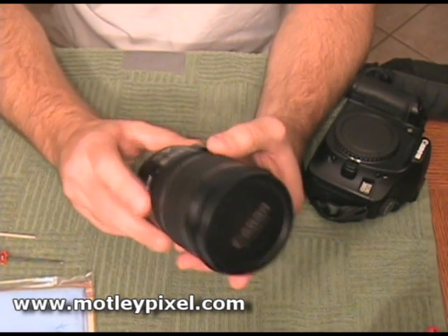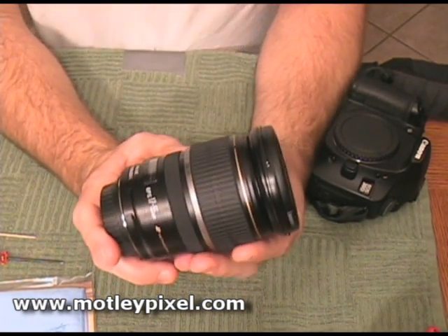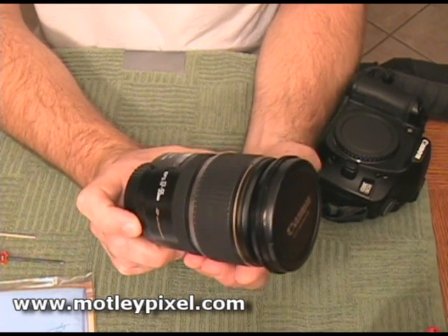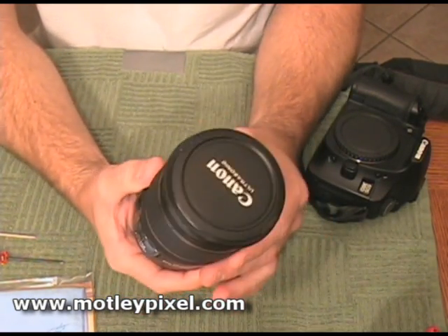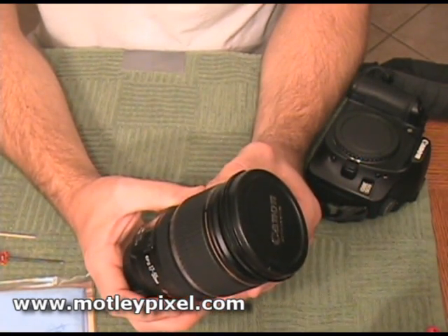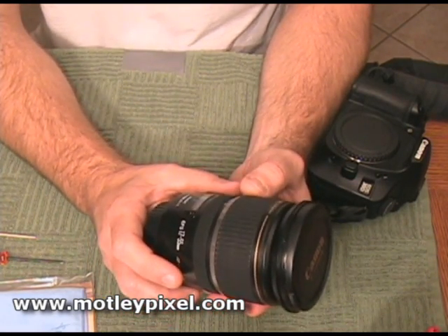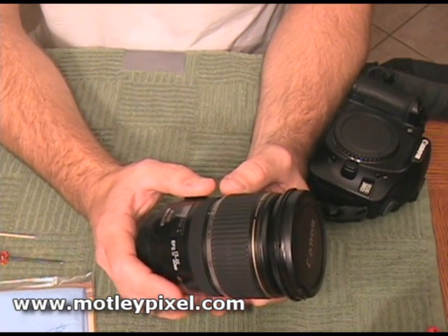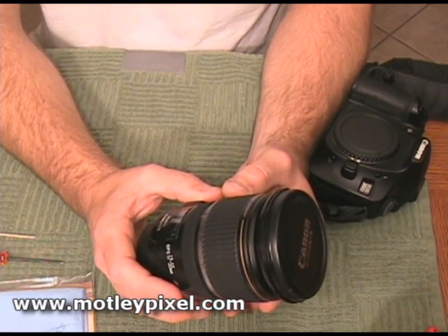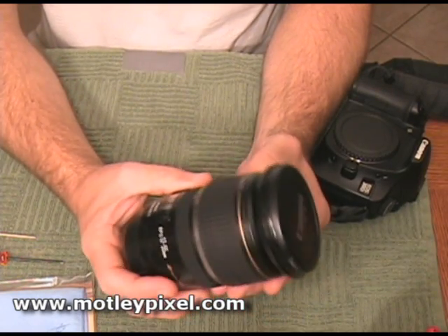Hi, this is Roy Niswonger again, operator of motleypixel.com. Today I'm going to show you briefly how to remove the dust out of your Canon EF-S 17-55 F2.8 IS USM lens. I got pretty frustrated after just six months of use. I saw a lot of dust on the inside of the lens, though with very minimal impact to image quality. All the way open at F2.8, 17mm wide, close focus, I did pick up one particular piece of dust, and that sent me forward to try to rectify this on my own.